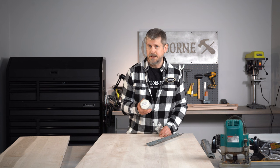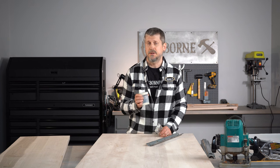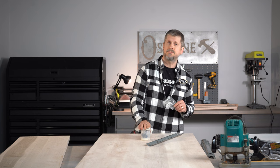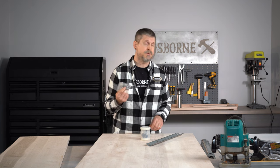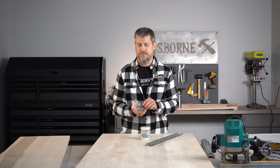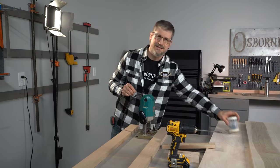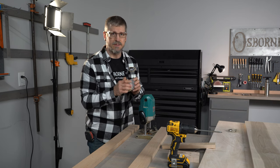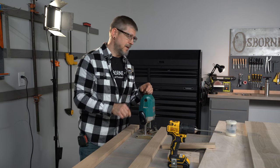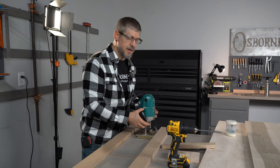When you get a 989 bit, it has a 12 millimeter shaft on it. We recommend actually getting a 12 millimeter collet for your router to go with this bit. This is going to be router specific, so you're going to have to get with the manufacturer of your router and find a collet that is 12 millimeters. This bit is not exactly as wide as the metal — it's a big, wide piece of metal — so you actually have to make two passes.